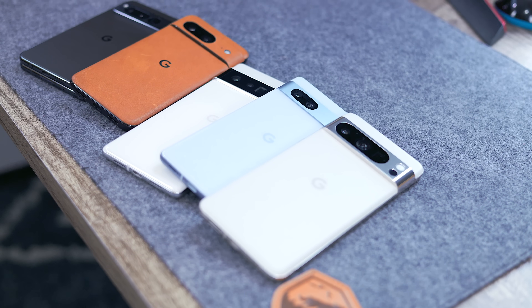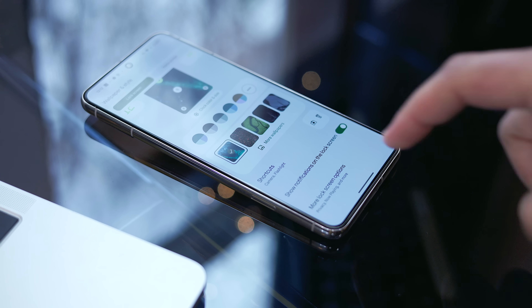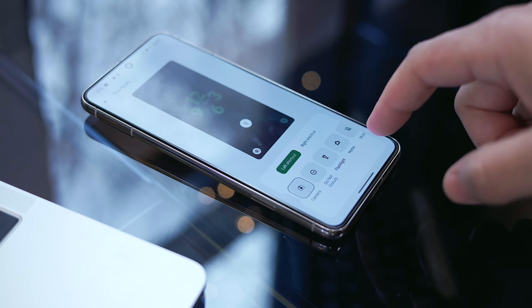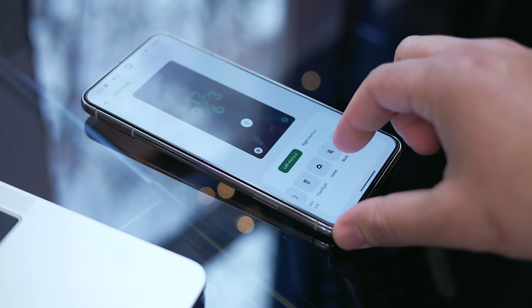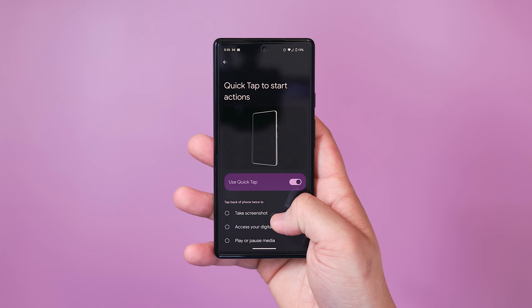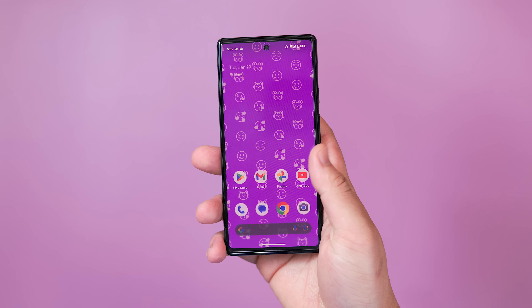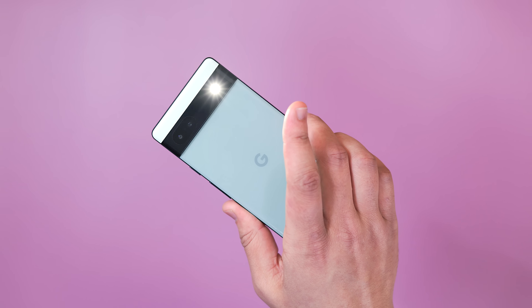Last but certainly not least, I want to dedicate this final section to some Pixel classics. The hardcore Pixel users may already know about these, but I'm 99% sure there are quite a few people who don't. Let's start with the Quick Tap feature buried within the Gestures tab of the Settings app. With this feature enabled, you'll be able to do a quick double tap on the back of the phone to trigger a gesture of your choosing.